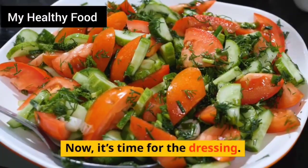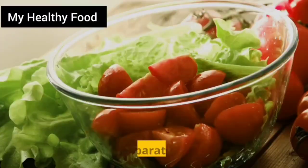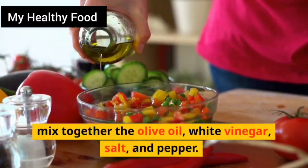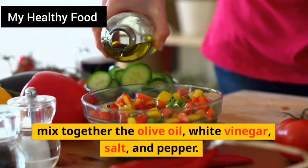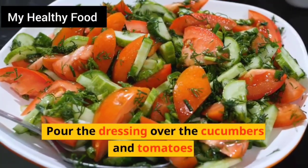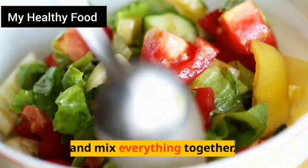Now it's time for the dressing. In a separate bowl, mix together the olive oil, white vinegar, salt, and pepper. Pour the dressing over the cucumbers and tomatoes and mix everything together.